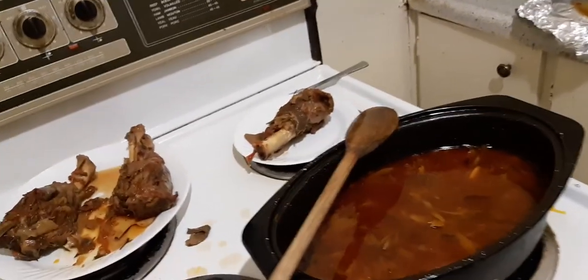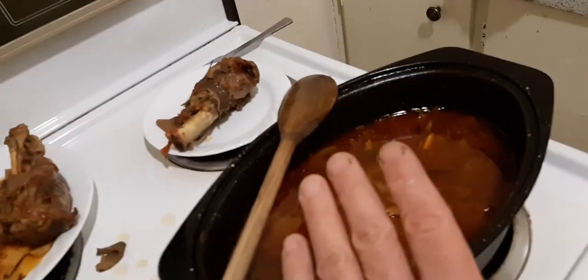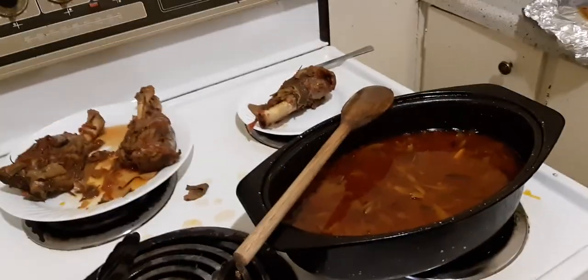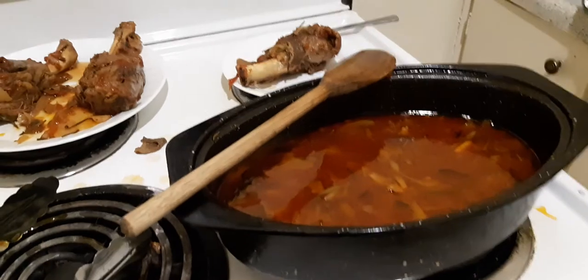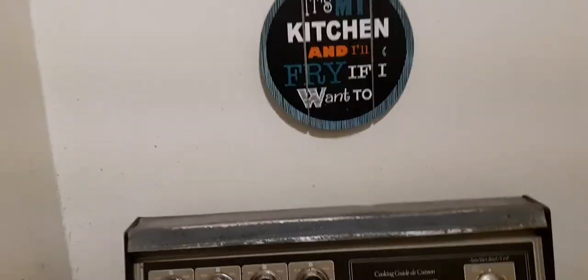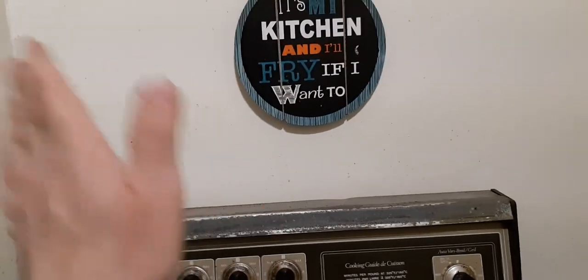I do not choose to thicken it with flour. I'm not into the old way of doing stuff — I like rustic cooking, and rustic cooking means staying away from flour and even cornstarch. I'm a broth guy. So that's the end of my video — thanks for watching, bye!